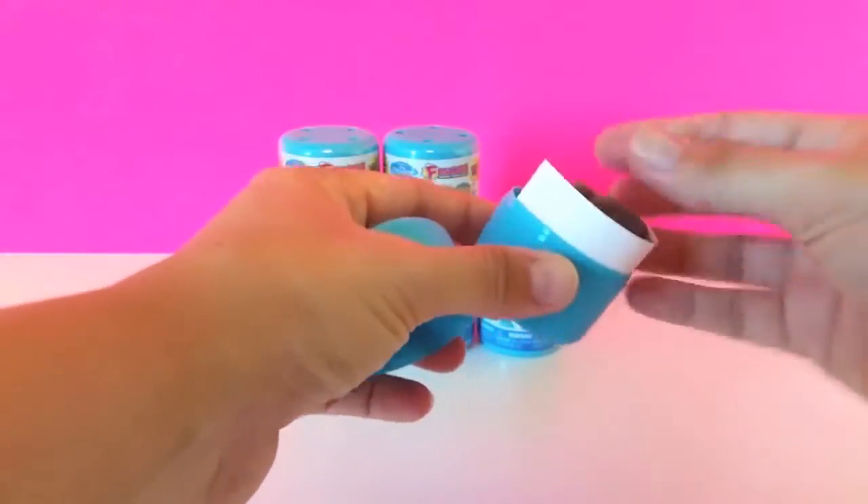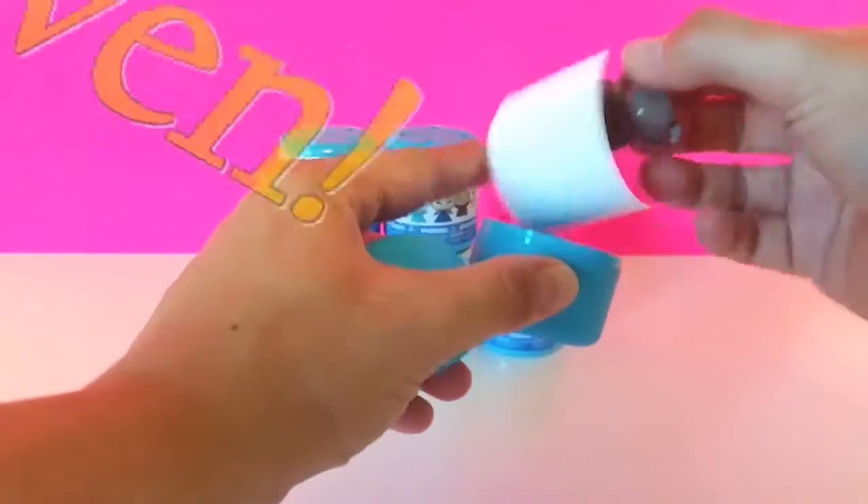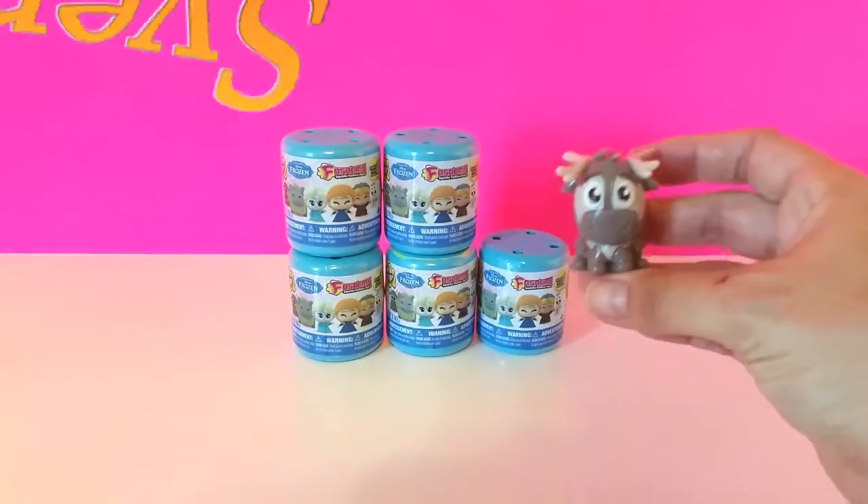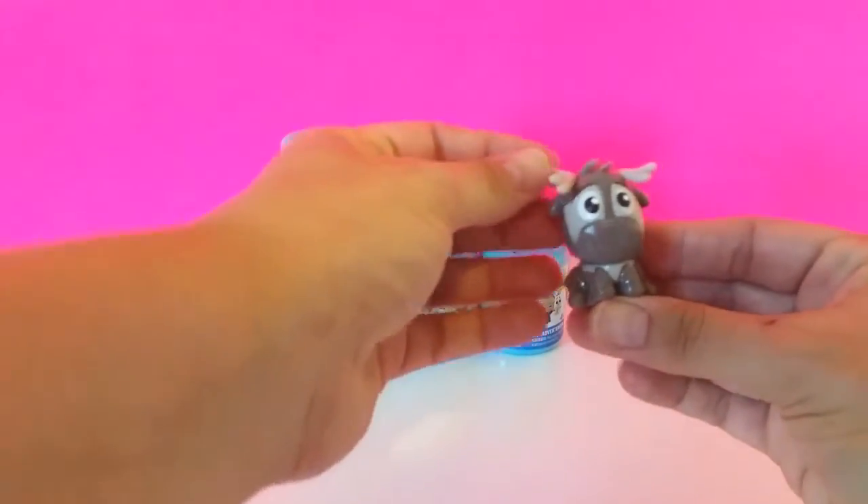And we got Sven! We got Sven. Look at how cute he is — look at his little antlers.